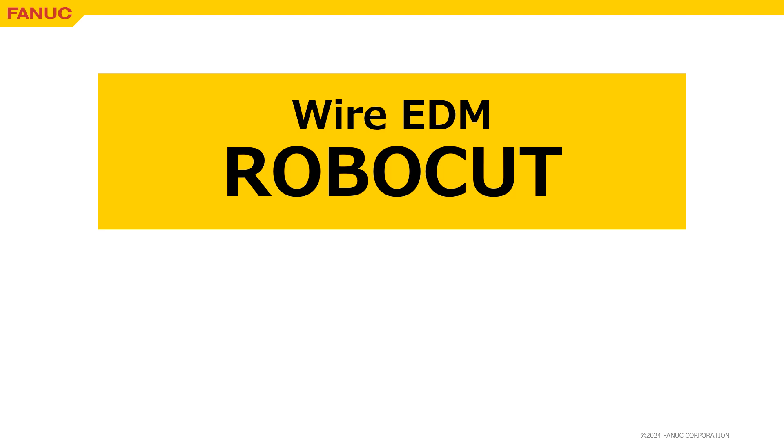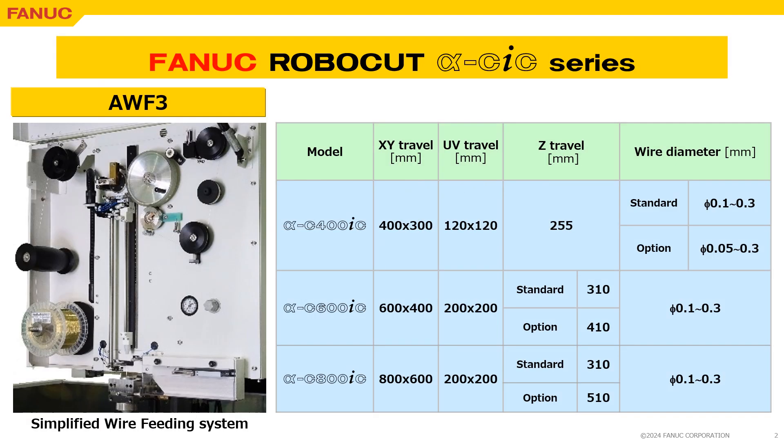We introduce the AWF3, the automatic wire feeding system of RoborKit. The AWF3 is one of the standard features of RoborKit. The simplified wire feeding system will provide easier maintenance.